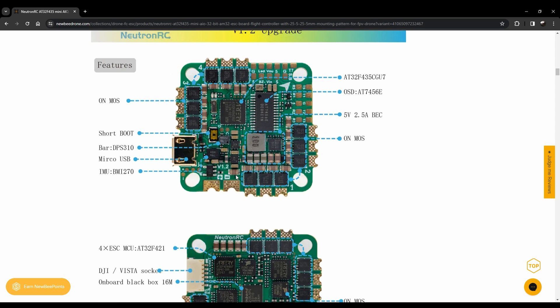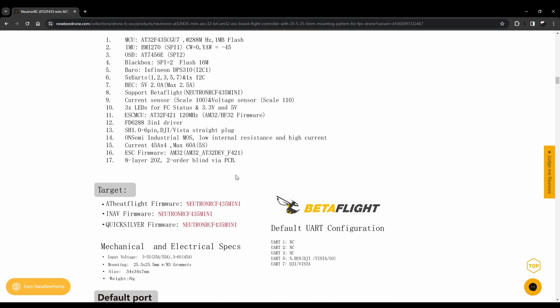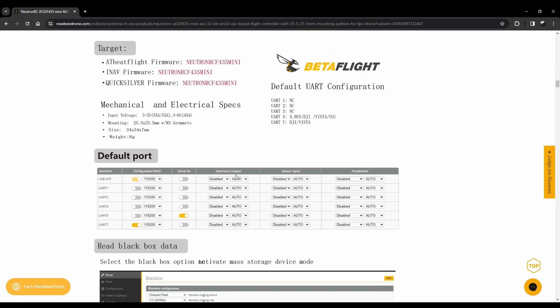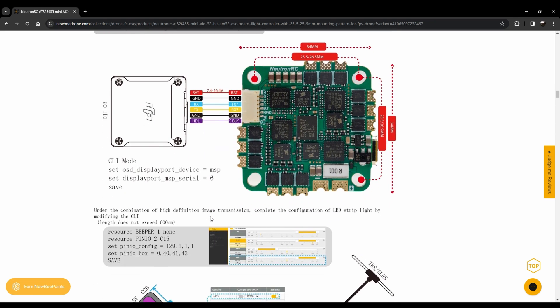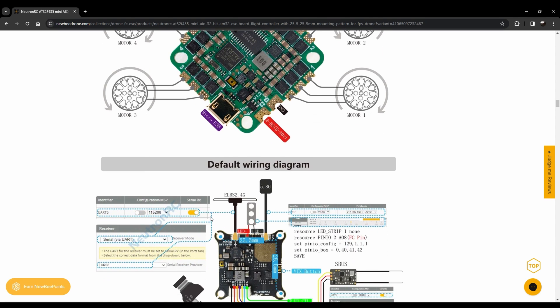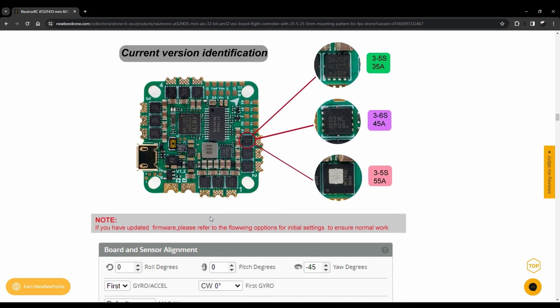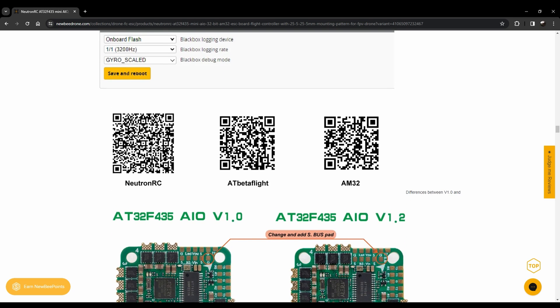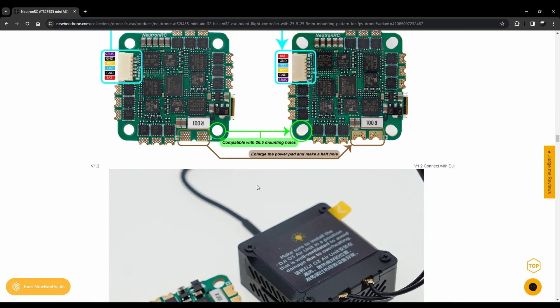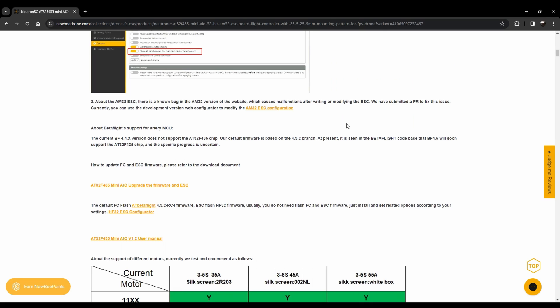I highly recommend that you put Betaflight 4.5 on this thing because the performance jump from the forked version to the real version is huge. Here's your default ports configuration and how you set up the black box. You can find all of this on Newby Drone's website, along with different wiring diagrams and QR codes you can scan for various types of information.